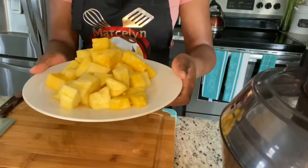So now I have my pineapple all ready. I am going to move on to my tomatoes.